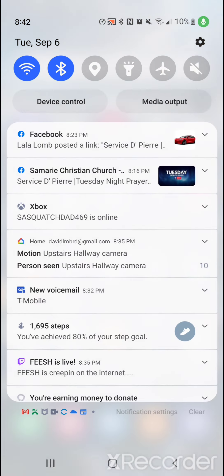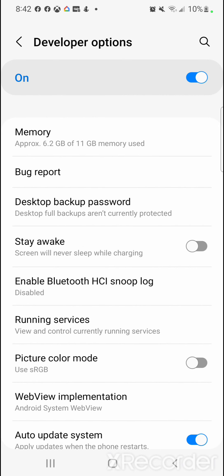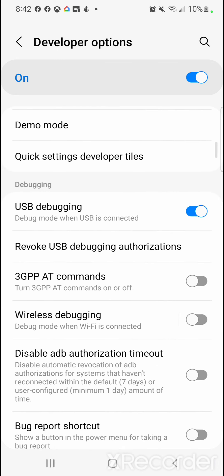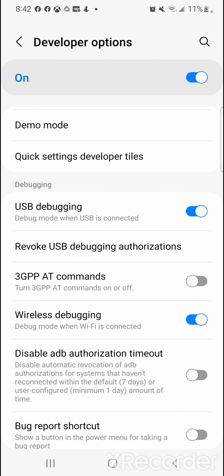Go back to your Settings and scroll down to the very bottom — Developer Options will now be available. Scroll down until you see Wireless Debugging and turn it on. It will ask you to allow wireless debugging on this network. If you're connected via Wi-Fi, check the circle that says 'Always allow on this network' and select Allow. You should now see the Wireless Debugging toggle turned on.